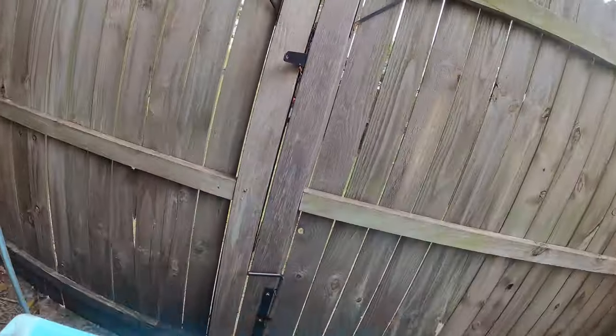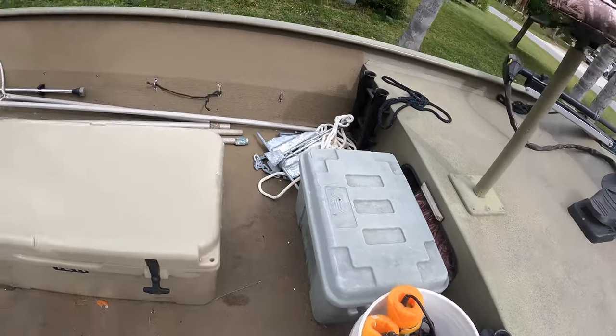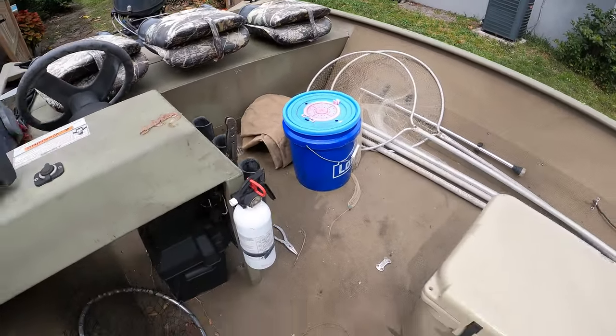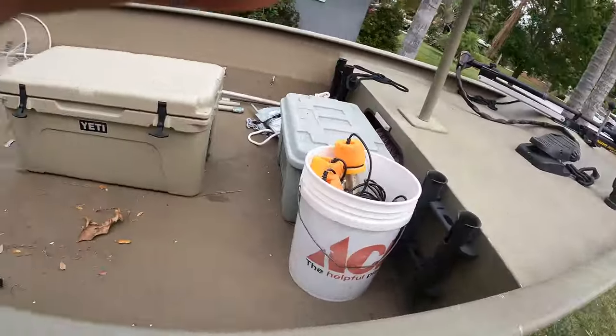What's up, guys? Jim Gass from The Wild Game, and we're going shrimping. Let's go! Shrimping lights, aft anchor, shrimp nets, bucket. Got some waders. Got some batteries charging over there. Let's get it.